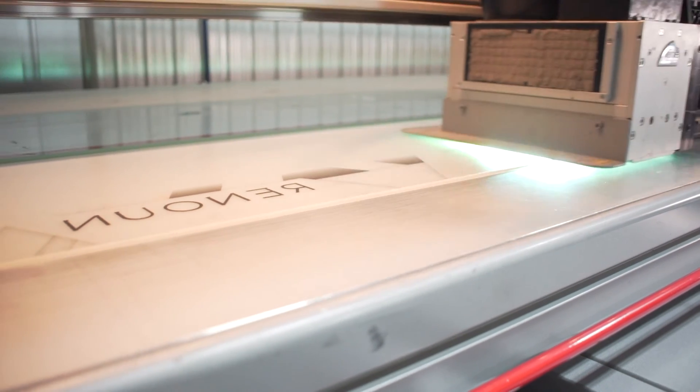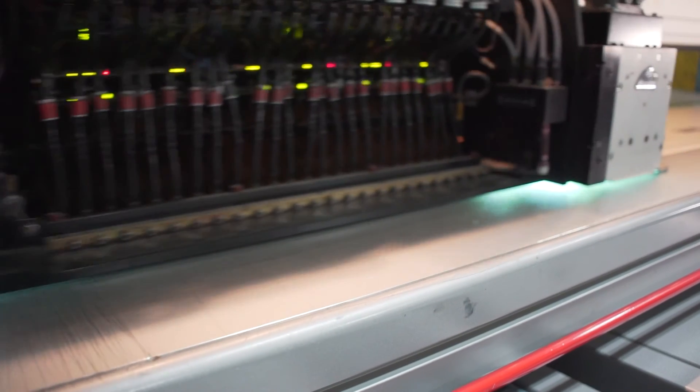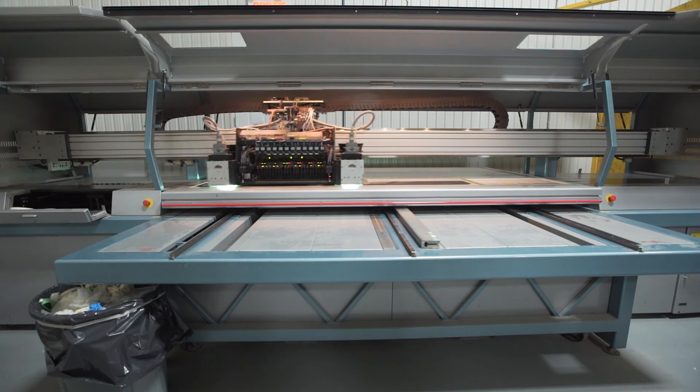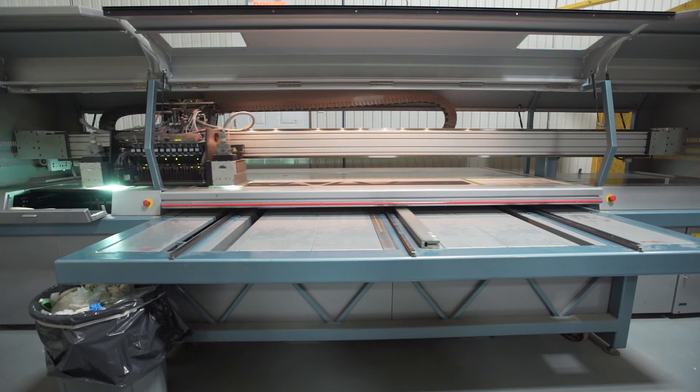Direct digital is basically a big billboard printer that you can just print whatever you want onto any ski. It's great for flexibility, and if you're not doing 10,000 or 15,000 units a year it's a lot easier to work with rather than setting up a screen print every single time. Direct digital has a lot of benefits to it.